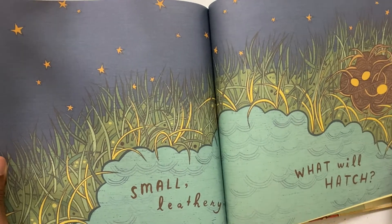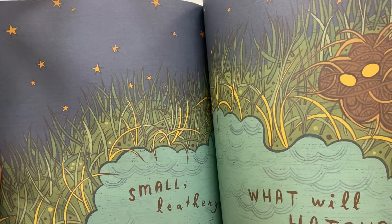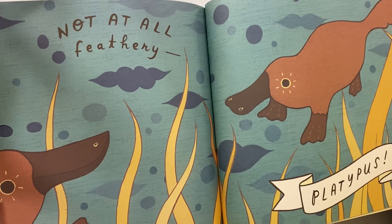Caterpillar Leathery. Full Hatch. Not at all feathery. Platypus.